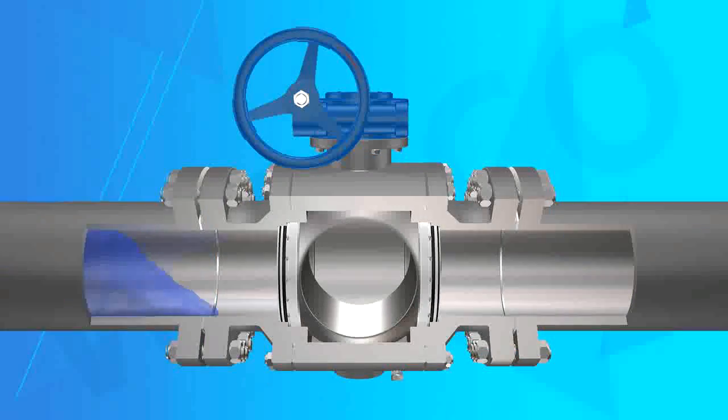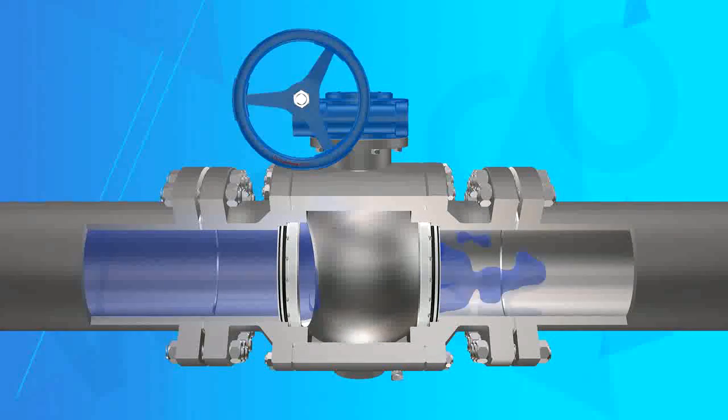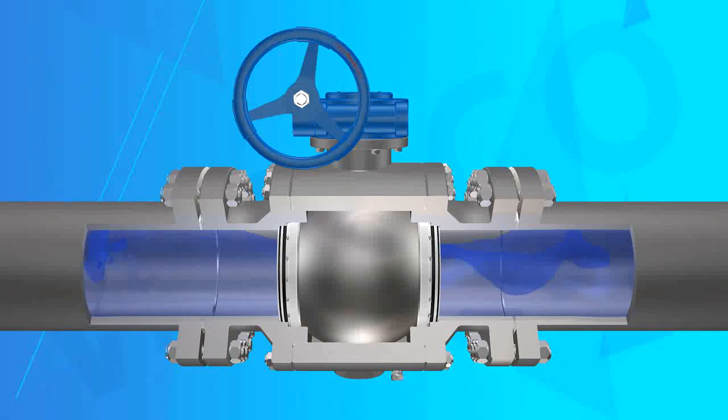Feature 6: Emergency Sealant Injection. When the valve seat and stem seal system is damaged, it can pass sealant and grease injection through the valve to achieve a temporary sealing effect.